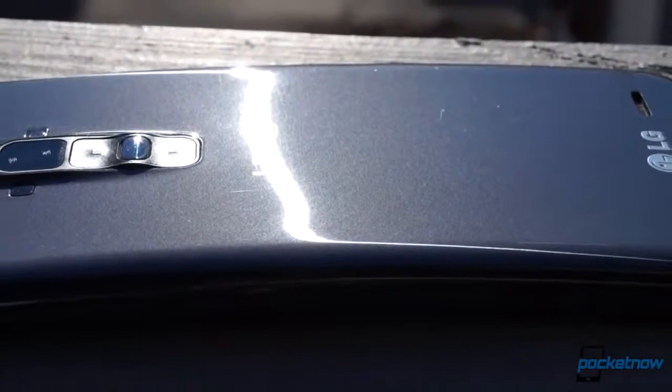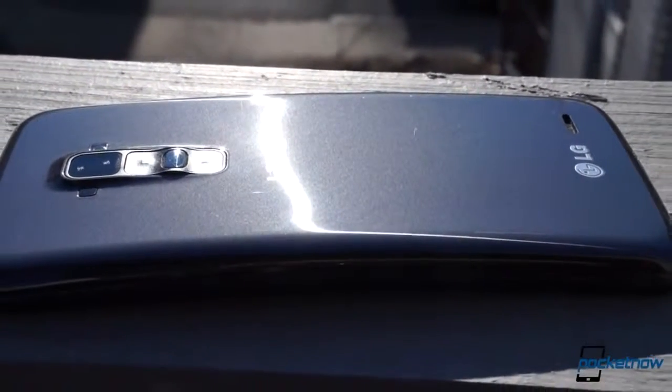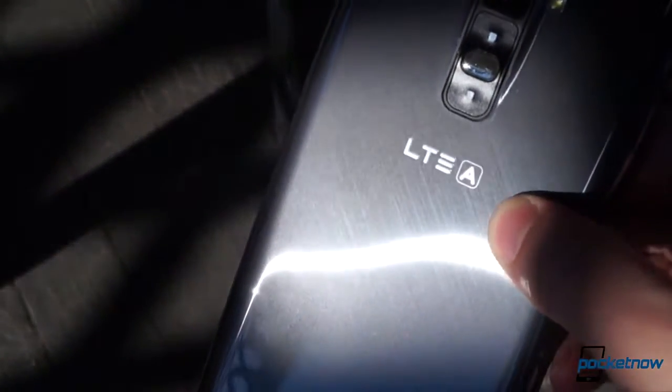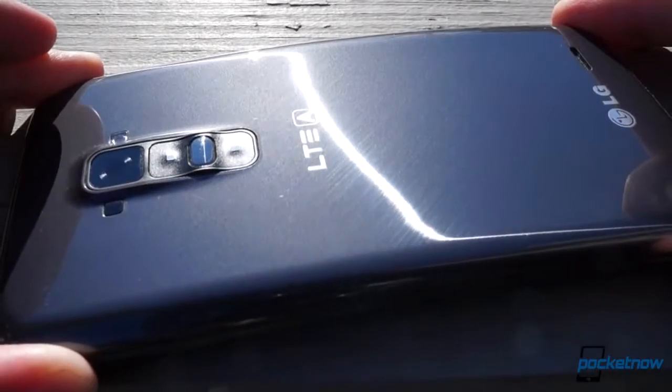We've been using the G Flex for seven days, and already the backplate exhibits some fine hairline scratches. Nothing you'd be able to see unless you were looking for it, but that doesn't actually comfort us too much, because you'd think that a phone billed as self-healing would have no trouble sealing up tiny scratches like these. But they've been here for a few days, and they don't look like they're going anywhere anytime soon.